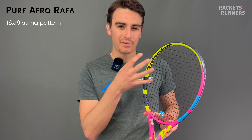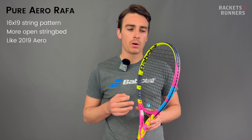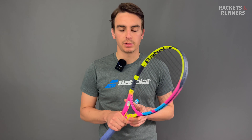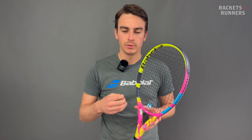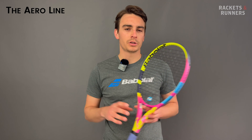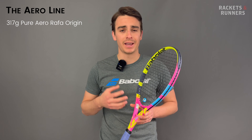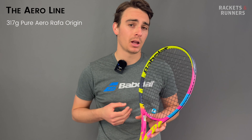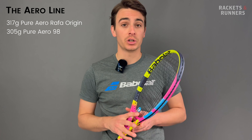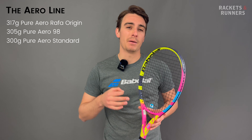Moving forward, I'll be calling this one the Rafa and the heavier one the Origin. The other major difference between the Origin and the Rafa is string bed density. They are both 16x19s, but the Origin and 2023 Pure Aero only have one main skip like the original Aero Pro Drive, whereas the Rafa has two. That makes the string bed noticeably more open than the Origin and brings it much closer to the 2019 Aero. Now here's a quick breakdown of the Aero line from heaviest to lightest, at least everything before the team rackets.